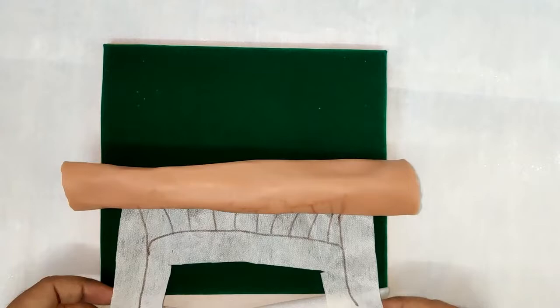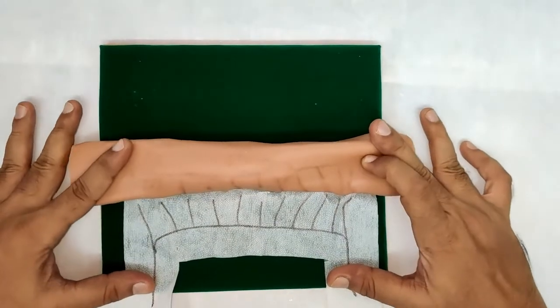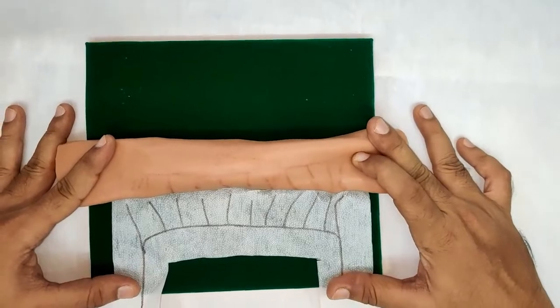This is how your intestine should look after attaching the masonry along the border. So, here we go.